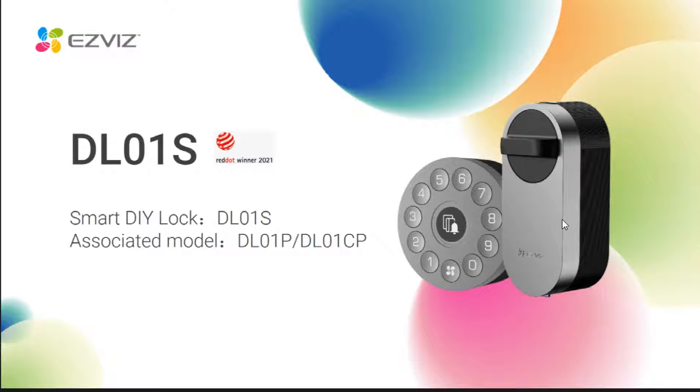This little one here, very cute. Generally, it is installed inside the door, and the panel is installed outside the door. The panel would be the optional choice for customers, and we have two styles here: DL01P and DL01CP. We even have a gateway for customers to choose, so its function is very rich.